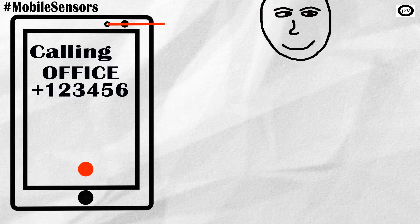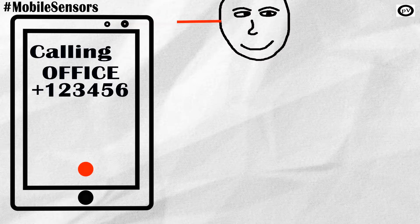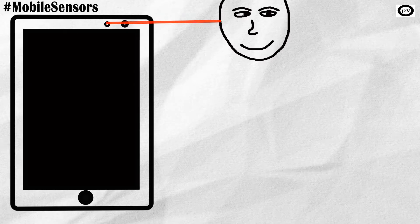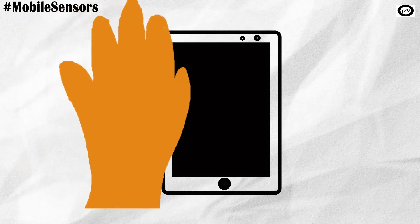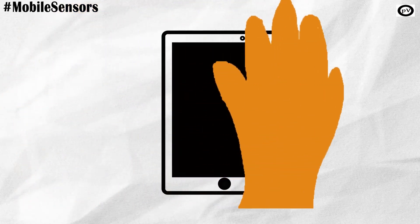The proximity sensor is used to switch off the screen when the mobile comes close to your ear during a call, to avoid any accidental touches. Another use of the proximity sensor is to wake up your phone from sleep. When you take your hand close to your phone, the proximity sensor senses it and wakes up your device.